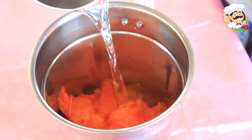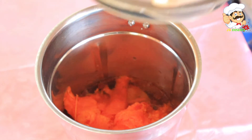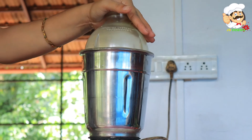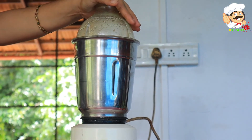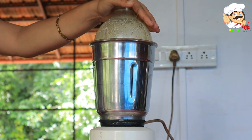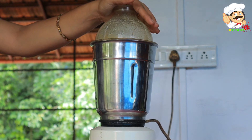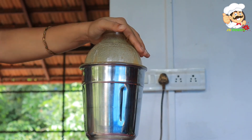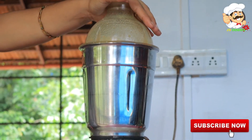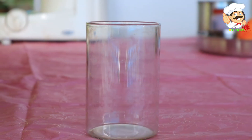Let's put it in a little bit. We will use the glass and pour it directly. We will add the juice to the glass because the juice is very colorful.